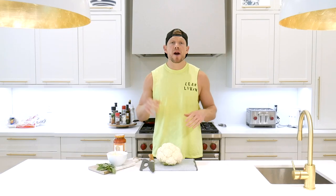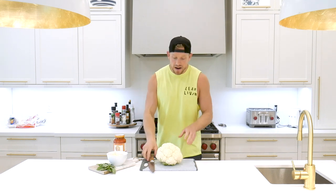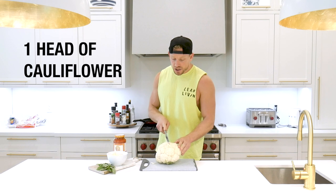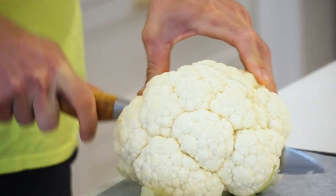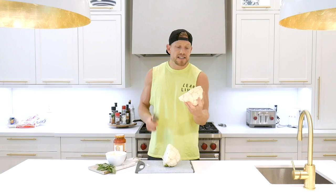The moment we have all been waiting for — we are going to leanify cauliflower crust pizza. First things first, in order to do so, we need a big head of cauliflower. We're also going to need a knife, and we're just going to chop from top to bottom. This gives us a slice of pizza — a slice of pizza.